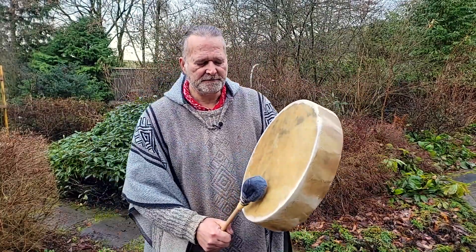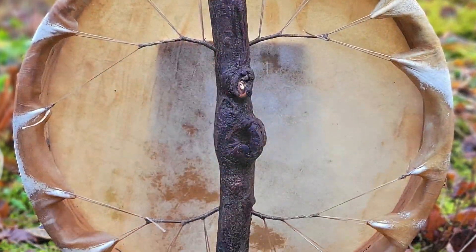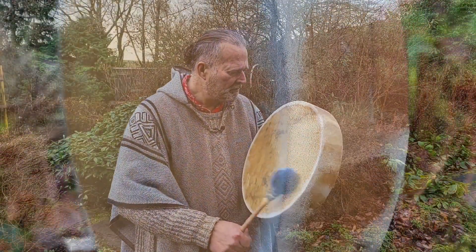And now the softer beater. [Plays with softer beater.] Gorgeous.